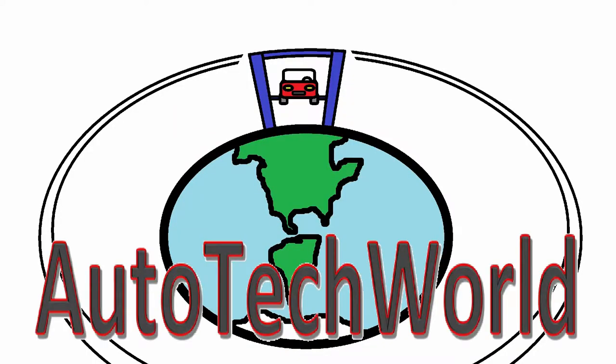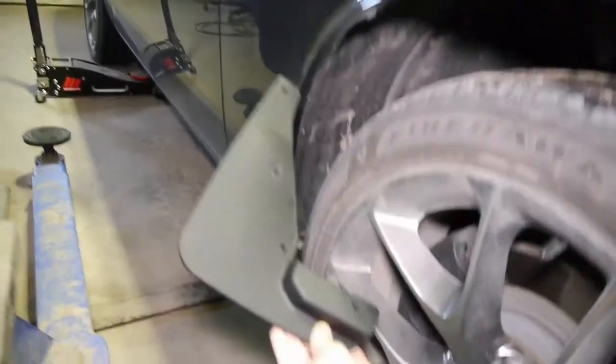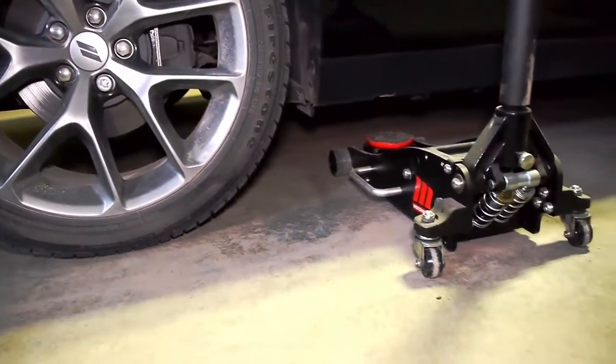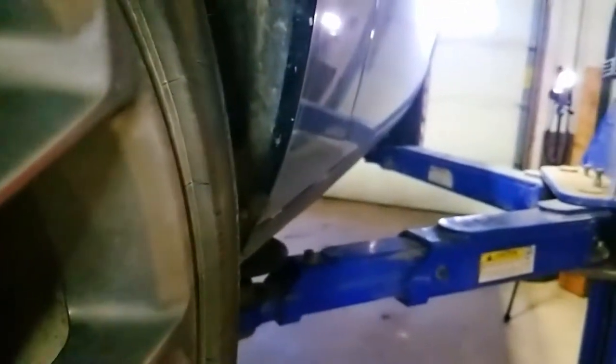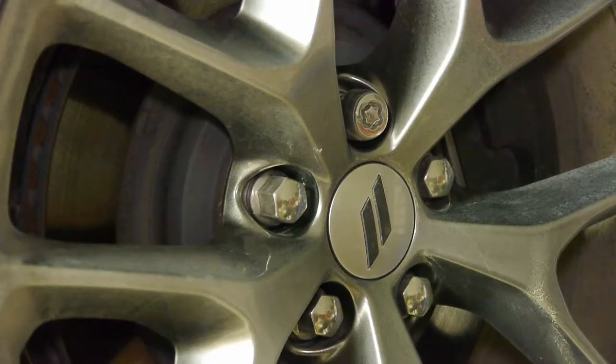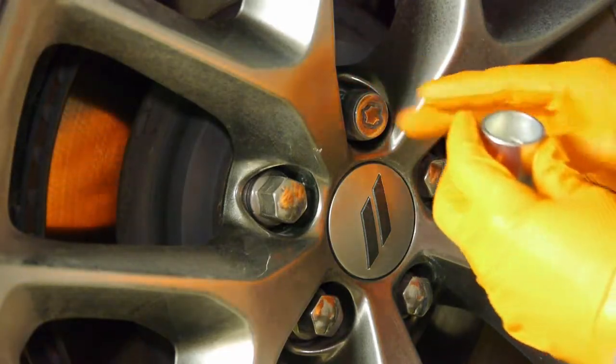To install the mud flaps I'll take off the tires for better access. You could use a jack to lift up each corner separately, but I'll do it on the hoist — it makes it easier to work on and easier to record. I'll take off all tires at once.